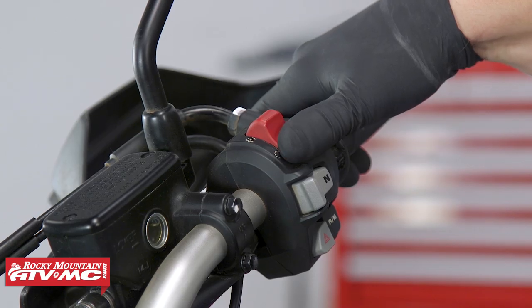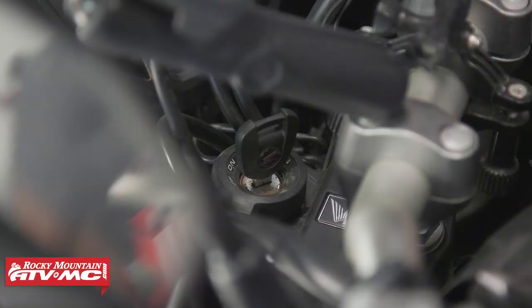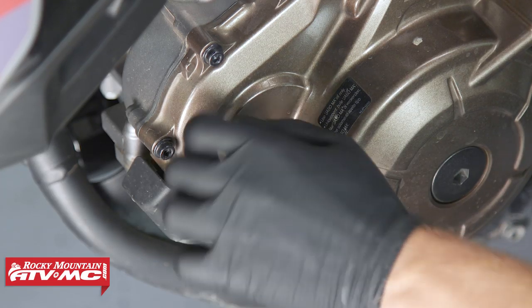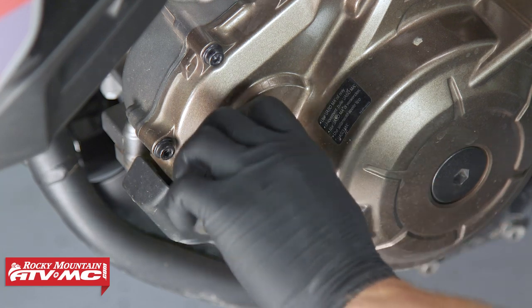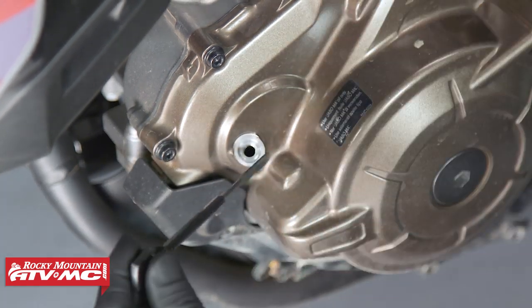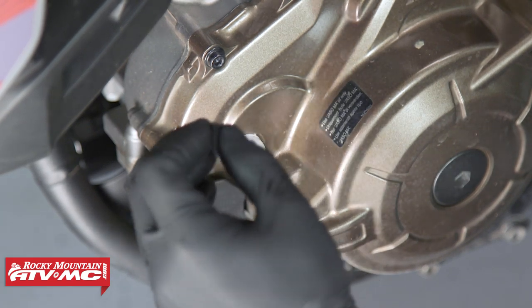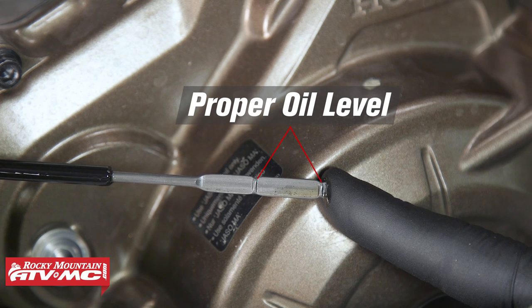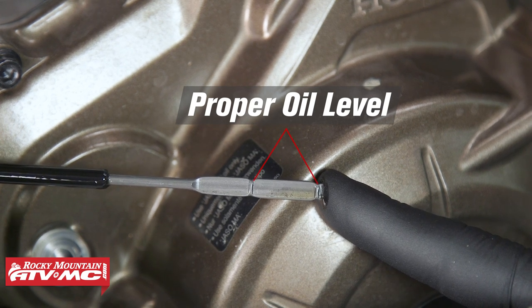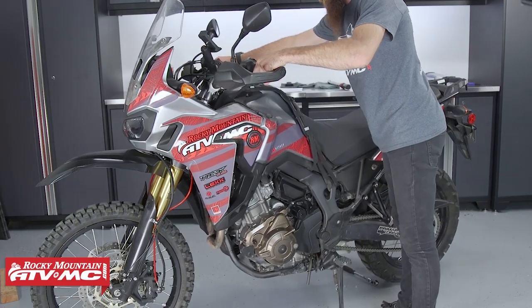Once oil has been added, start the bike and let it idle for three to five minutes. Then stop the engine for approximately two to three minutes, then check the engine oil level by pulling the dipstick, wiping it clean, and placing it into the hole — but do not thread it into place. Remove the dipstick once more and check the level. Make sure the motorcycle is on a level surface and the bike is in an upright position.